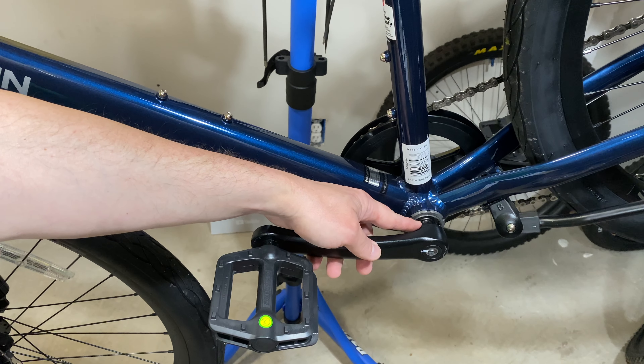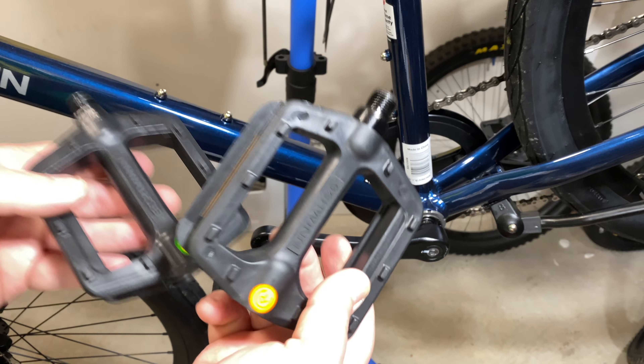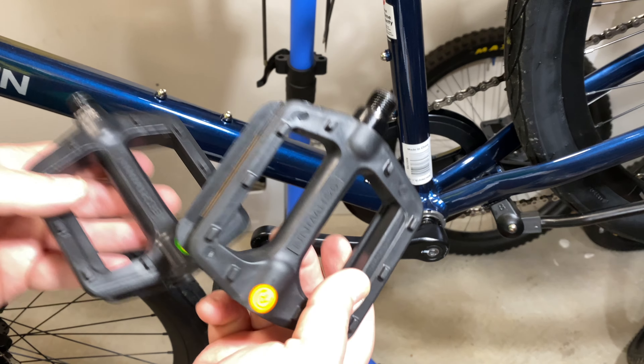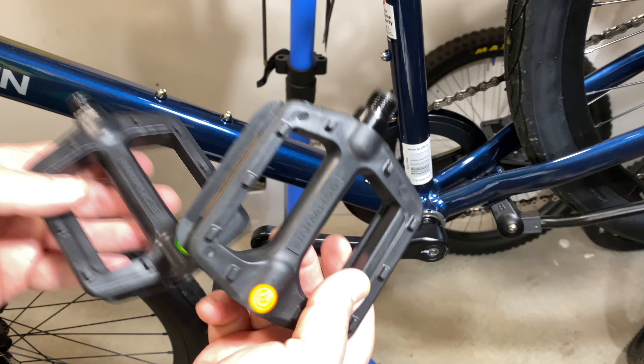Tighten the left pedal all the way using the wrench to snug it down. Ideally hold the other crank arm while snugging. You can always recheck tightness after your ride to confirm it's firm enough. The key trick for both sides: tighten down and to the back no matter which pedal you're on. That's all there is to it, but there's one more thing worth knowing.